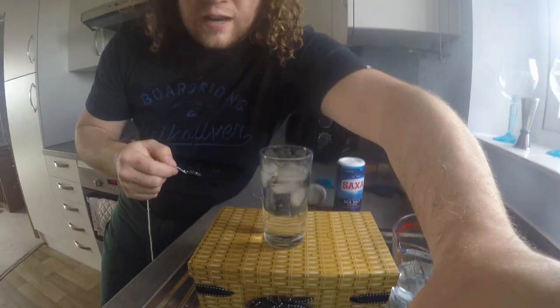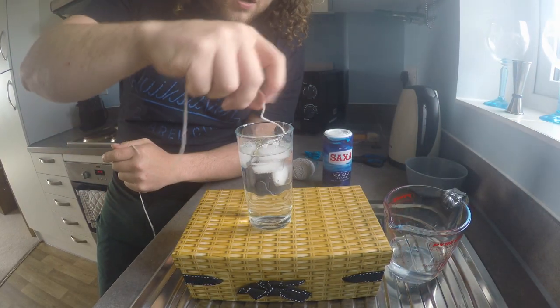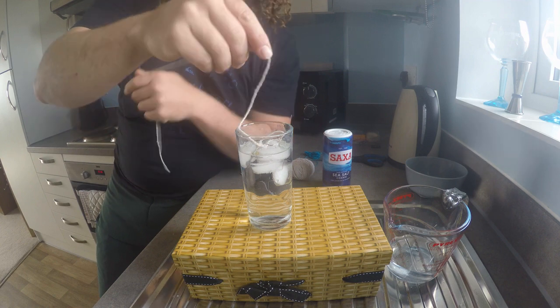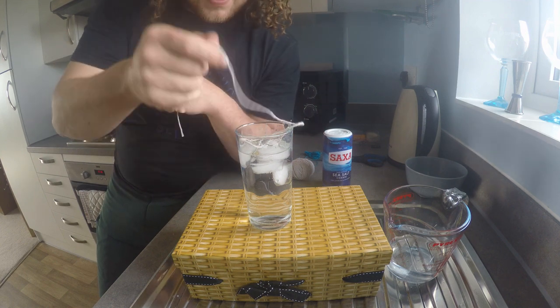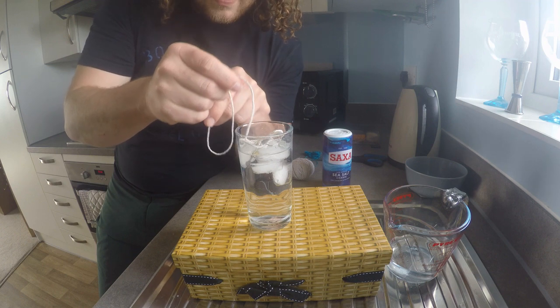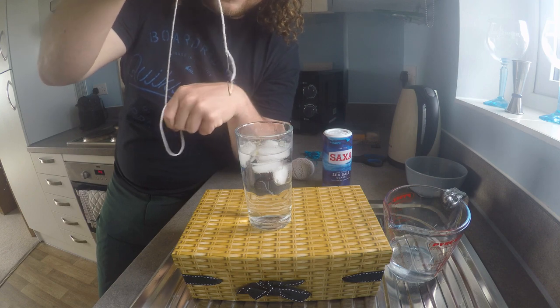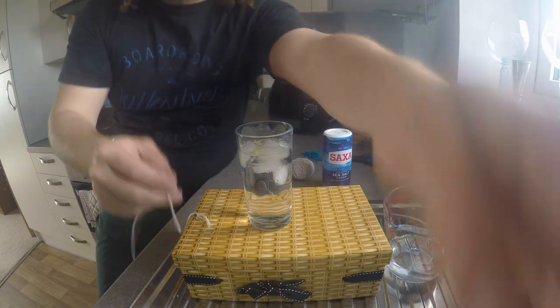So let's give that a go. I'm going to pop this in, drape the string in, give me the best possible chance of fishing out that ice, and on three I'm going to try and hook it. One, two, three - not even close. So that obviously didn't work.